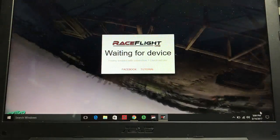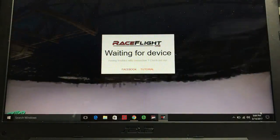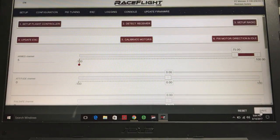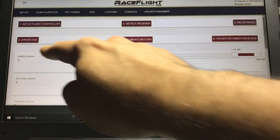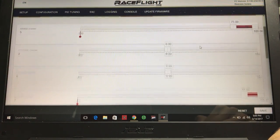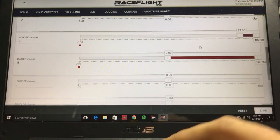Let's go ahead and plug the quad in, get the configurator up and running, power the receiver, and make sure your props are off just in case. Here we are at the main RaceFlight screen. You can see right here arm is on number five, which correlates to channel five on my Taranis, so when I flip that switch it will arm and disarm the quad. Everything else is just as easy to set up. Let's set up the blackbox first — scroll down to where it says Logging.